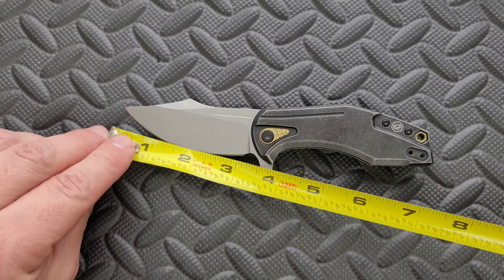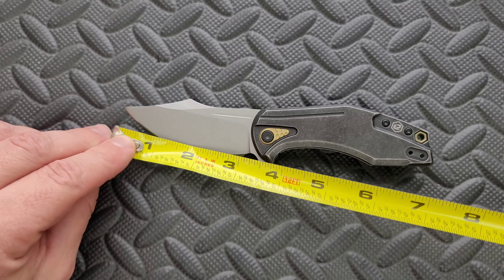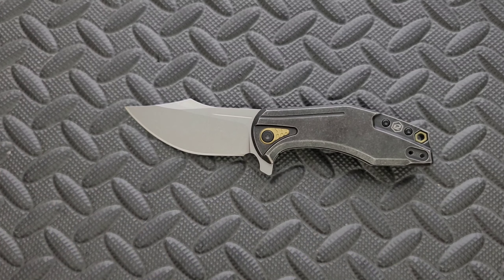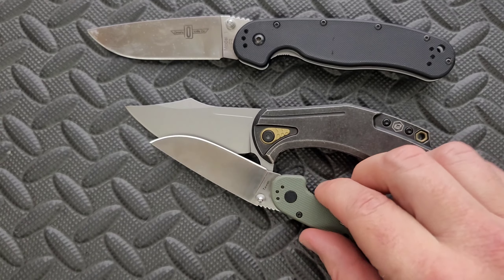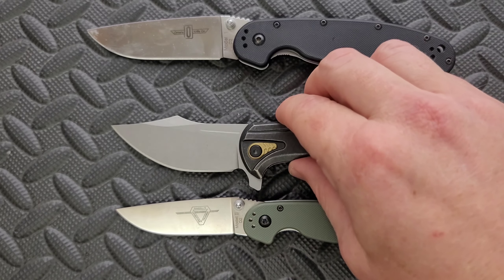Blade length coming in at 3 inches — definitely 3 inches, so be careful about that. The cutting edge is also just about 3 inches — it's just a hair over 3 inches on total blade length. Just a few size comparisons up against the Ontario RAT Model 1 and the Ontario RAT Model 2. You can see here this really is about the same size as the RAT 2 — it's just a more bulky knife.